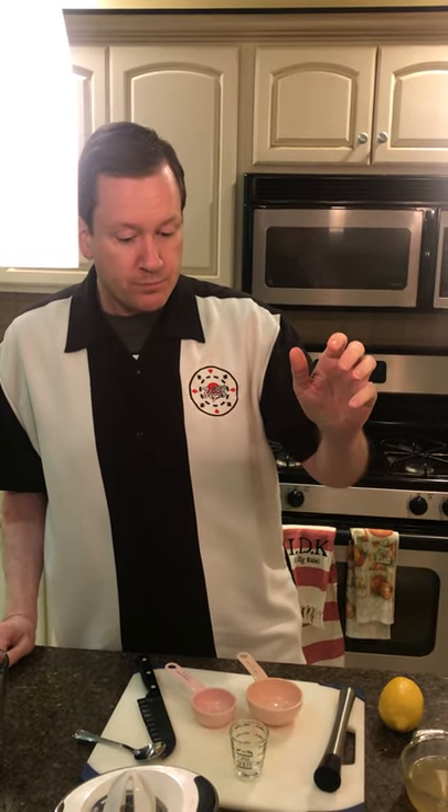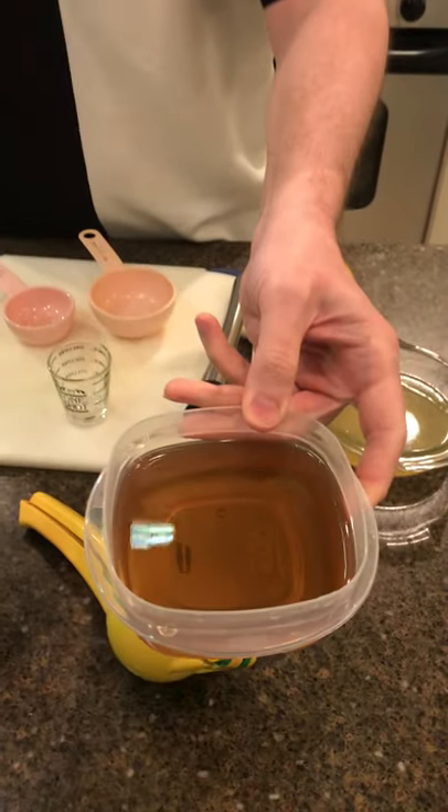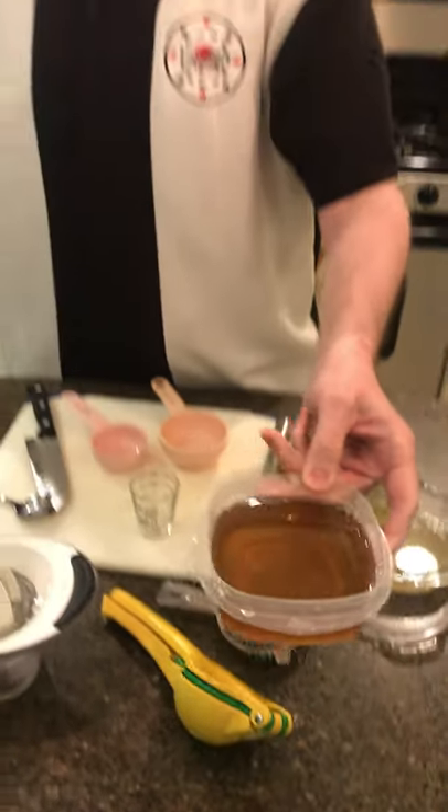To make the sweet and sour mix, you're going to take one half cup of lemon juice plus one quarter cup of your vanilla simple syrup. This is what your vanilla simple syrup is going to look like once it's done. So again, half a cup of lemon juice, quarter cup of vanilla simple syrup — just put it in a bowl. This is now your sweet and sour mix.